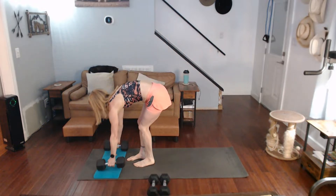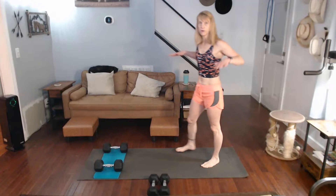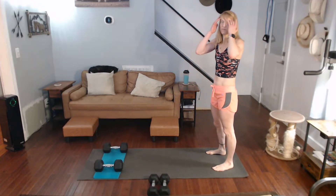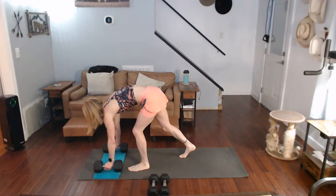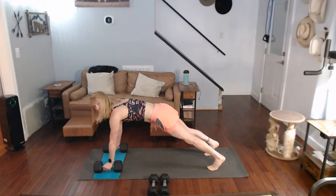On they go. So next it's going to be a push-up, renegade row on both sides — push-up for 20. Okay? I can do this. I'm down. I can always swap out for lighter weight over there if I need to.